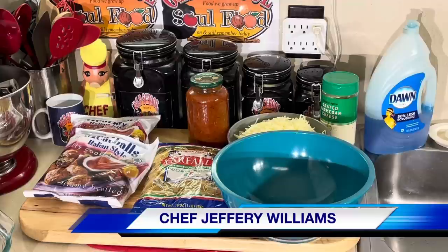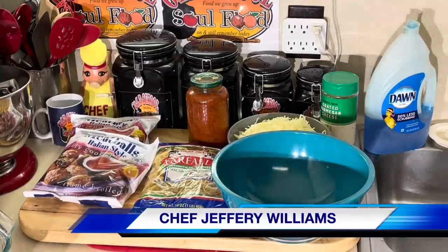Hello my Old School Soul Food family. Chef Jeff is back with another video. You know it's pretty much the end of the summer, we're headed to the fall.